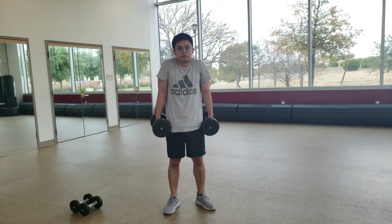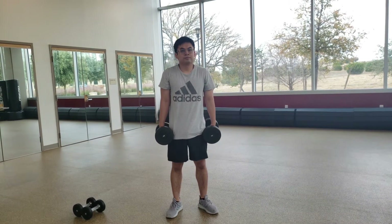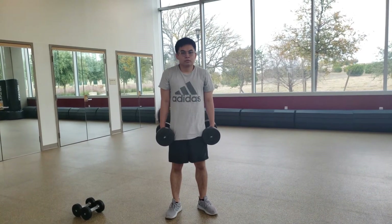The next workout is 25 shoulder shrugs. Weight is optional for this exercise. For the movement, you want to have your arms on the side of your body and bring your shoulders up to your neck.